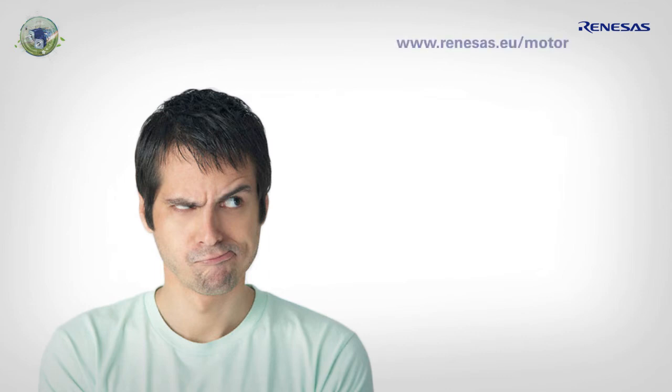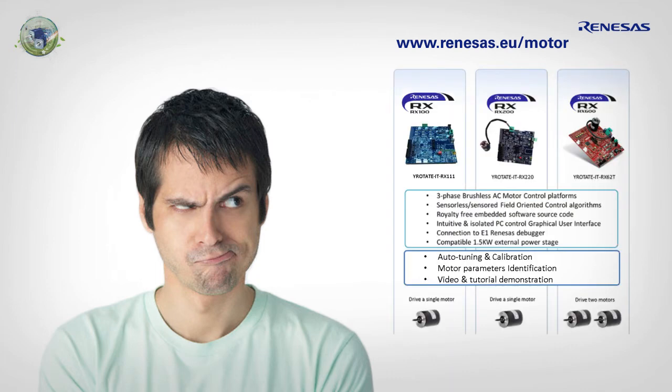Paul visited the Renesas website at www.renesas.eu/motor in order to download the material for the kit: schematics, bill of materials, Gerber files, embedded software, PC GUI, the user's manual, and quick start guide.